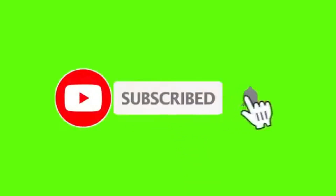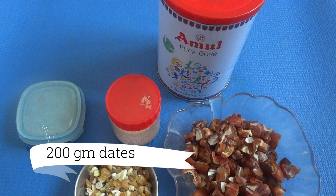If you are watching our channel, subscribe to the channel and click the bell icon. Please like and subscribe to our channel.